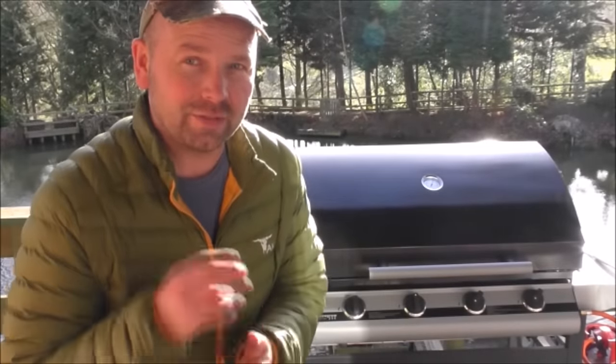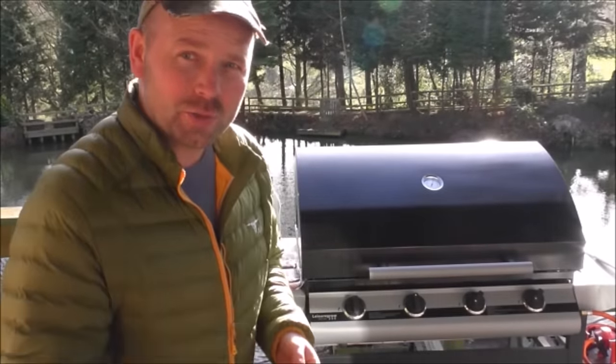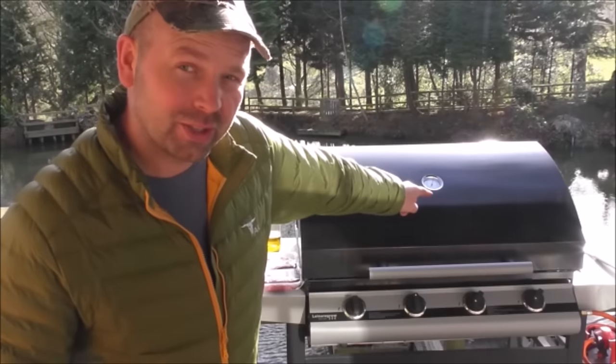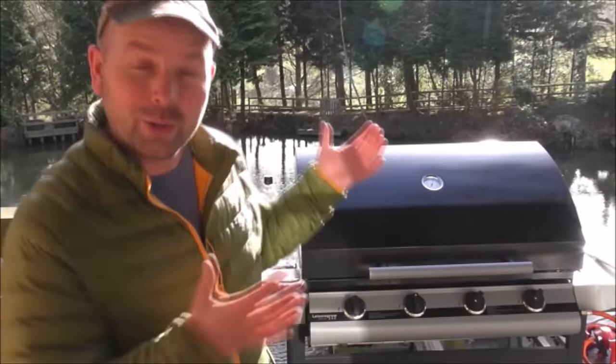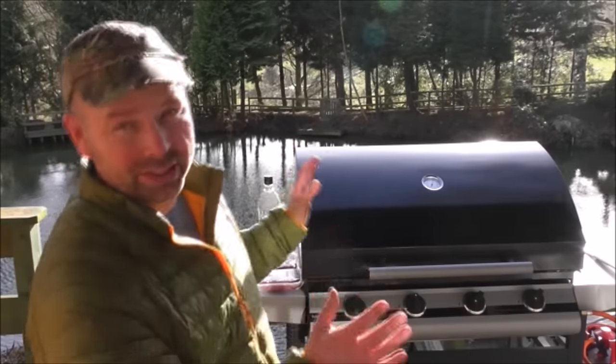Already you're probably asking yourself two questions. First one, why is he standing next to a big barbecue? Well, because I'm going to be cooking something. And the second question you may be asking is, if he's going to be barbecuing, why isn't he wearing shorts and a t-shirt? Why has he got a goose down jacket on? Well, although it's sunny and it looks like a beautiful day out there, it's only about two degrees Celsius. So it's very, very cold.